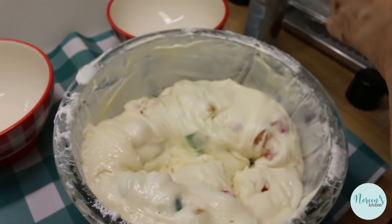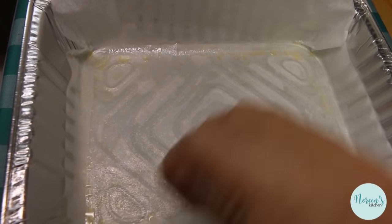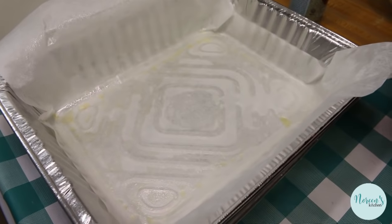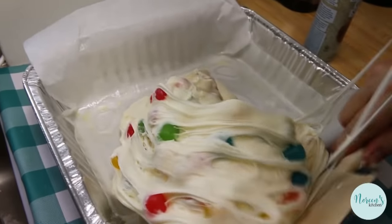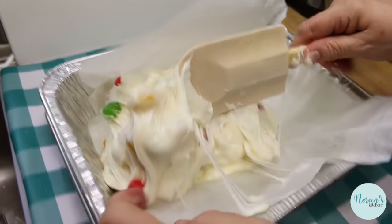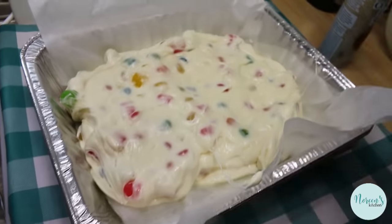I'll spray my spatula again. I have a nine-by-thirteen pan — sprayed it and laid a piece of parchment in there. Because I'm using a foil pan, the parchment folds up around all four edges, which is what you want. Don't cut it because you need that extra for later. Now the tricky part — getting all of this goodness into the pan. It's messy, gooey, and sticky, but I'm telling you, it's worth it.